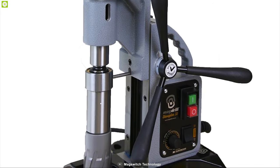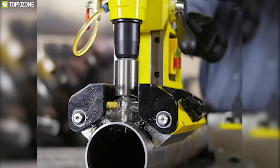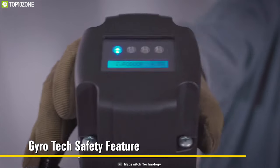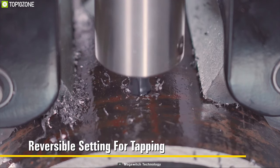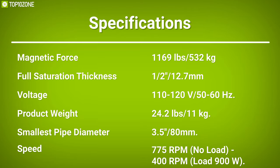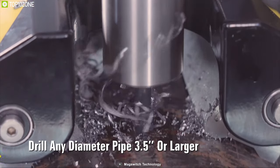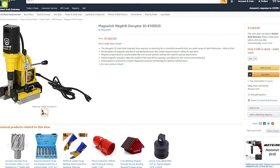The magnet base pivot accommodates flat and curved surfaces without special attachments, while its partial magnetic actuation takes the weight of the tool off the operator and allows for fine control and positioning. No disruption of magnetic grip due to an intentional power loss means a huge increase in safety for operators, and no electricity is needed for the magnets — all power goes to the drill alone for excellent efficiency. You can get one from any online store.